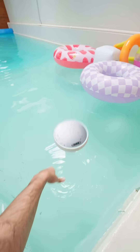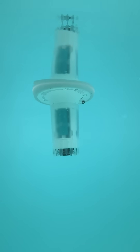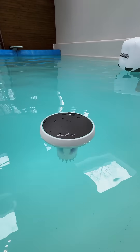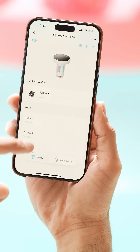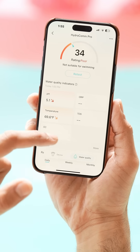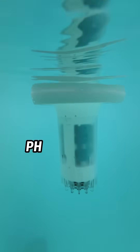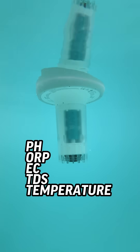This latest generation takes things up a notch by adding what's called the Hydrocom Pro. It gives you 24/7 monitoring to track the robot's underwater status through the app, with a solar panel on top so it remains powered. It also measures your water quality so you know when your pool needs cleaning — measuring TDS, EC, pH, temperature, and ORP levels.